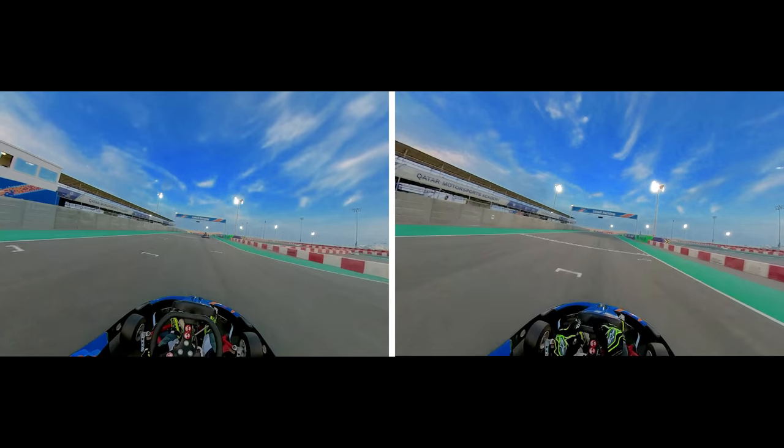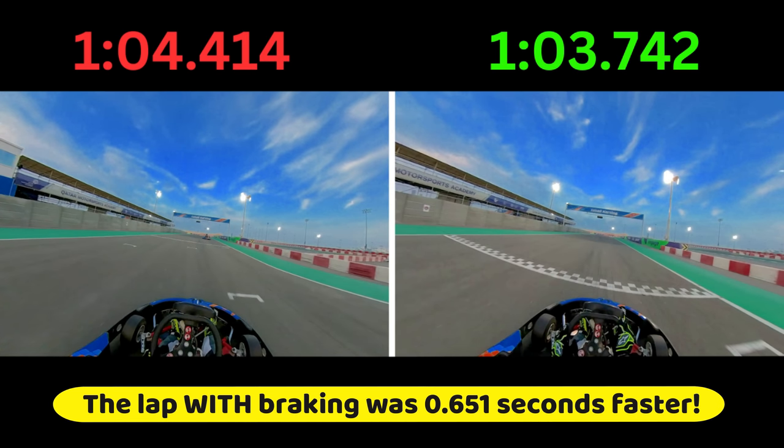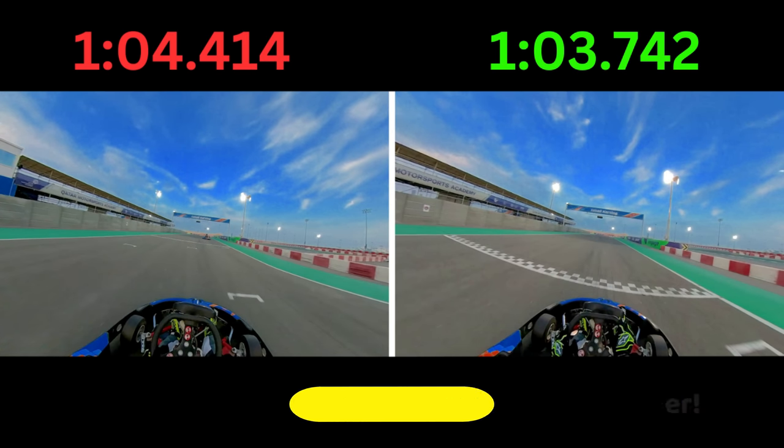Let's see how much of a difference there is between the two laps — and that is what a 0.651 second gap looks like.